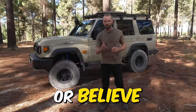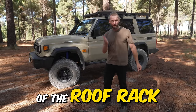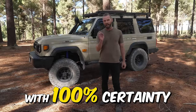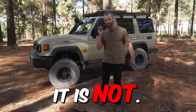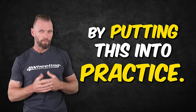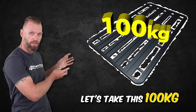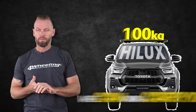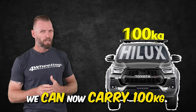Most people are either told or believe that the load rating of the roof rack is what the vehicle can carry, but I can tell you with 100% certainty it is not. Let me show you the problem by putting this into practice. Let's take this 100 kilogram rated roof rack and put it on this Hilux. We can now carry 100 kilos. Wrong!